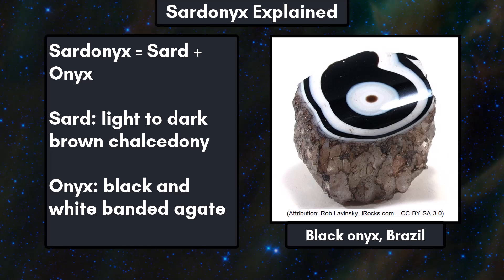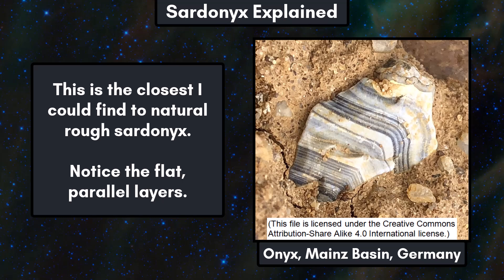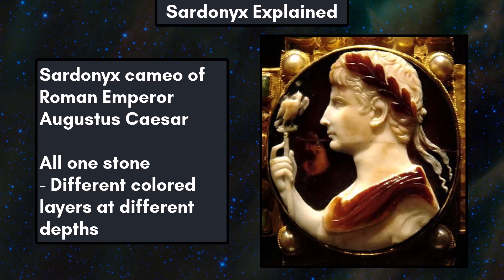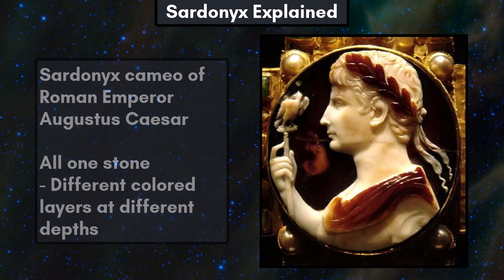Onyx refers to black and white banded agate. Pure black agate is often called black onyx in today's market. I also see the term onyx used for banded carbonate minerals from Mexico and Pakistan, but that material is not true onyx and is much softer than silicate onyx. True sardonyx also has the stipulation that the banding needs to be in flat parallel layers and not the concentric banding of agate. This is because of how sardonyx was used historically. This cameo of Roman Emperor Augustus Caesar shows how the flat layers can be used in art — this piece is all one stone, and the different colored layers are present at different depths, allowing the artist to add color to the carving. Gemdat.org has more info on the physical properties of sardonyx for those interested.